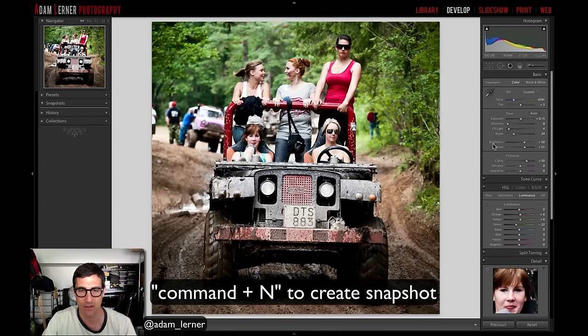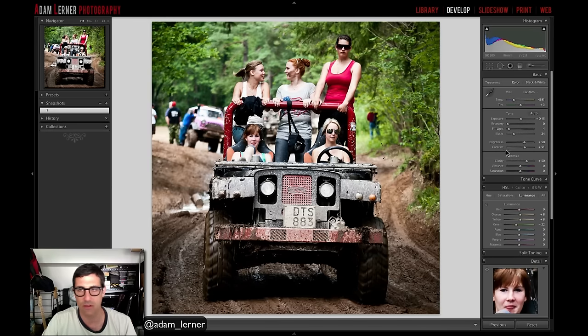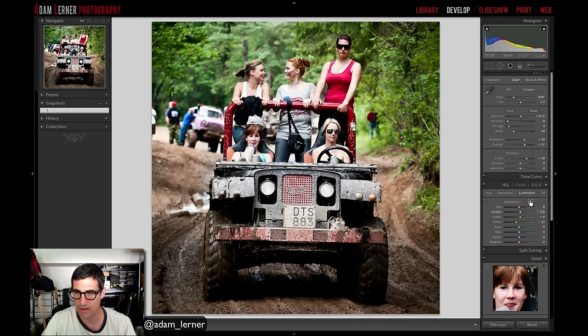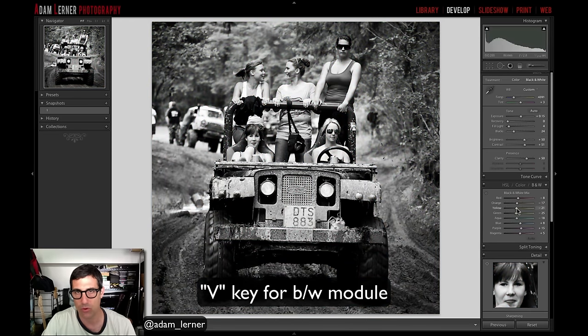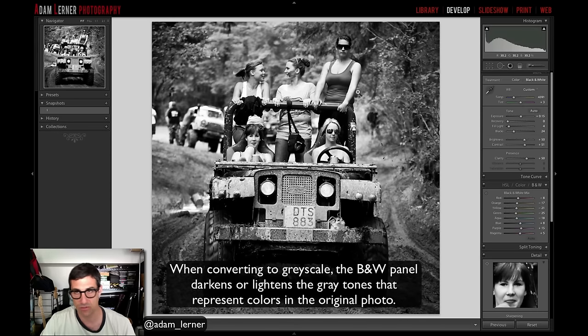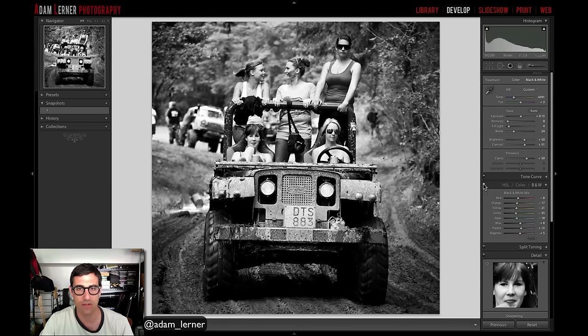Adam creates a snapshot (Number One) since he's been thinking black and white the whole time. He hits the V key to enter the black and white module and looks at the color palette. Pressing V carves out a nice S-curve, which has affected the color information through a color conversion — either adding or subtracting based on tonality to give the image more punch.